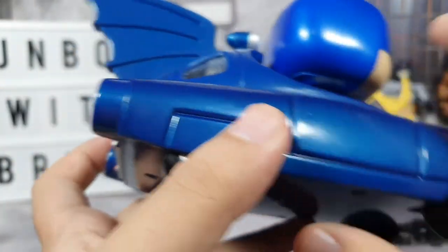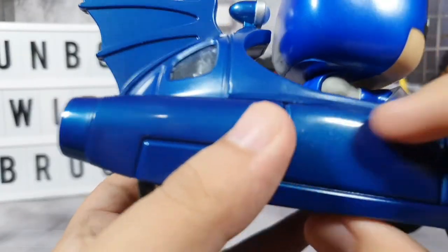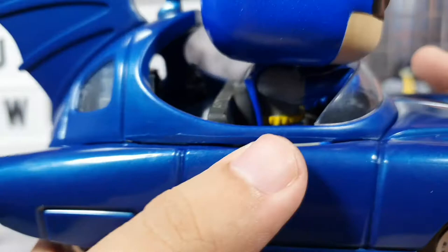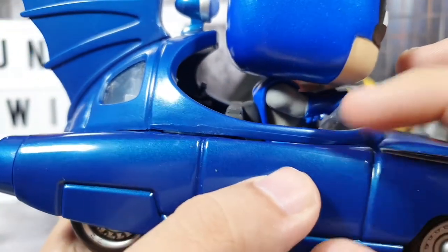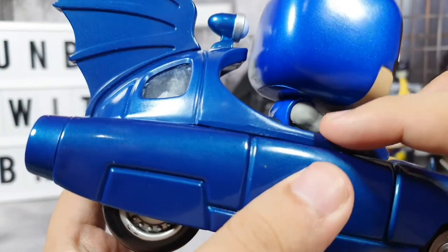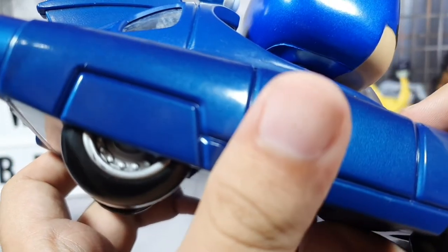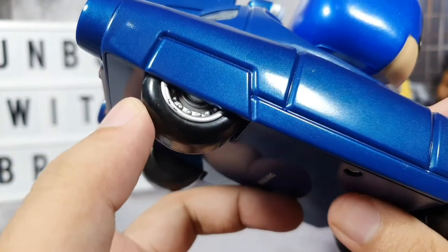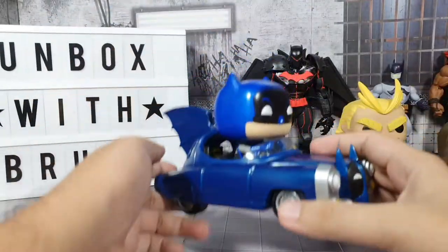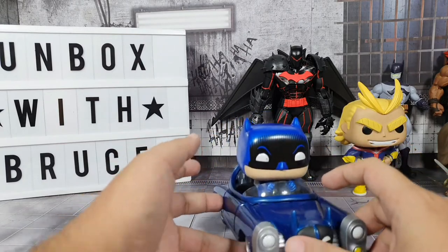From the side — this is the left side — there's a gap here where you can see through Batman. They weren't really able to properly connect the parts, so that's a bit disappointing. But if you look at it from a distance, it is noticeable, but I guess it will work.